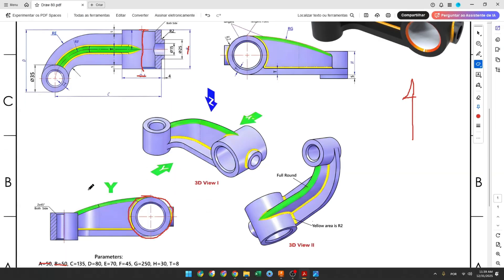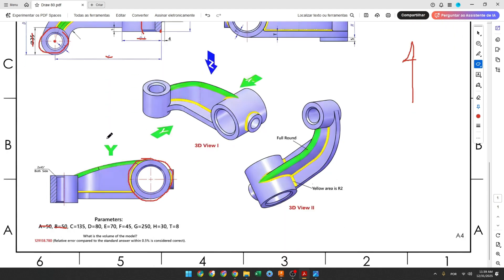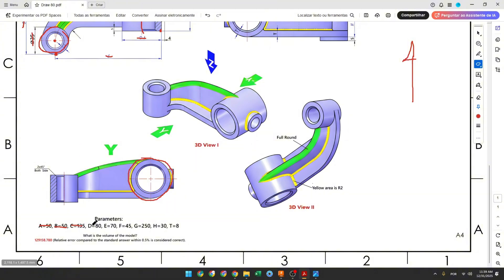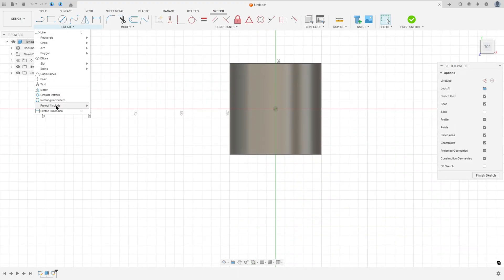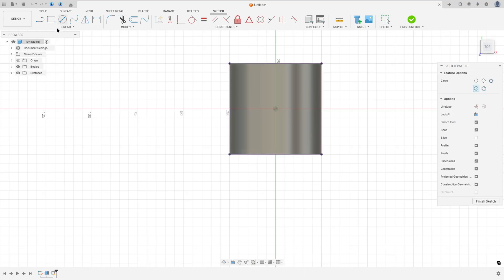Now we will create this cylinder. The diameter is 35 millimeters, and the distance between the center of the cylinder and this edge here is 135. The distance between this edge here and this edge here is 8 millimeters. Go to Create Sketch and select the top plane. Go to Create, select Project/Include, Project — selection filter select Bodies, select this body, and press OK. Now select the circle, make a circle with 35 millimeters of diameter.